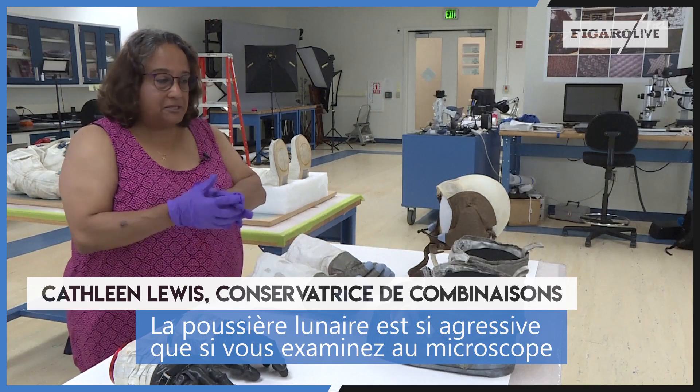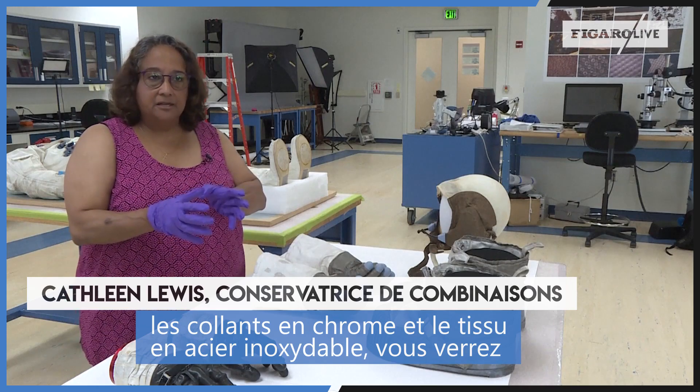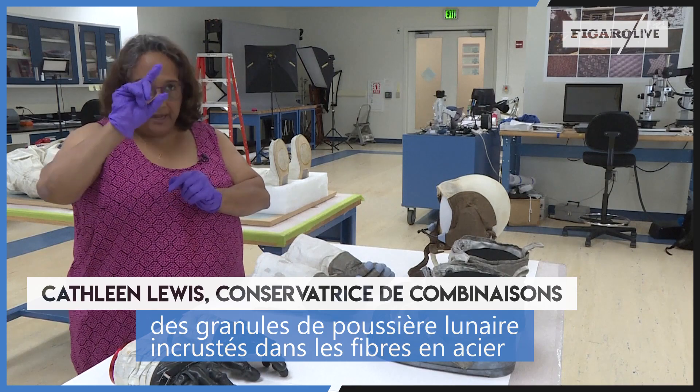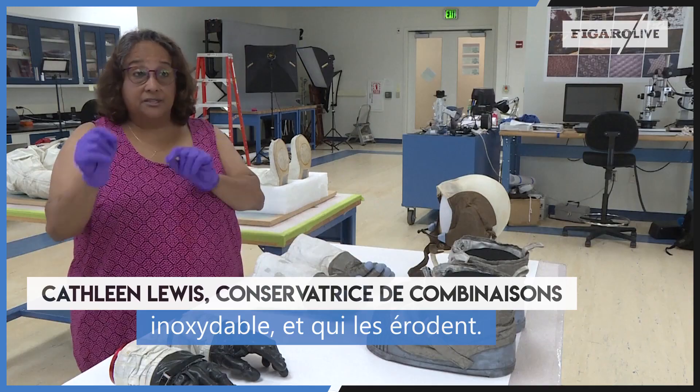Lunar dust is so aggressive that if you take a microscopic view of the chromel-R stainless steel fabric, you will find granules of lunar dust embedded in and eroding through the fibers — the stainless steel fibers.